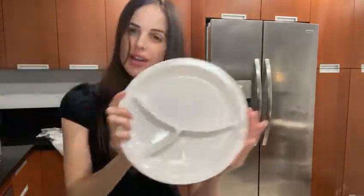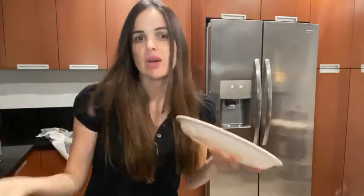Hi! Today I want to show you this new product I found on Amazon that I really like. It's a portion control plate. Summer is coming, I need to get in shape, I need to know how much I eat every time.